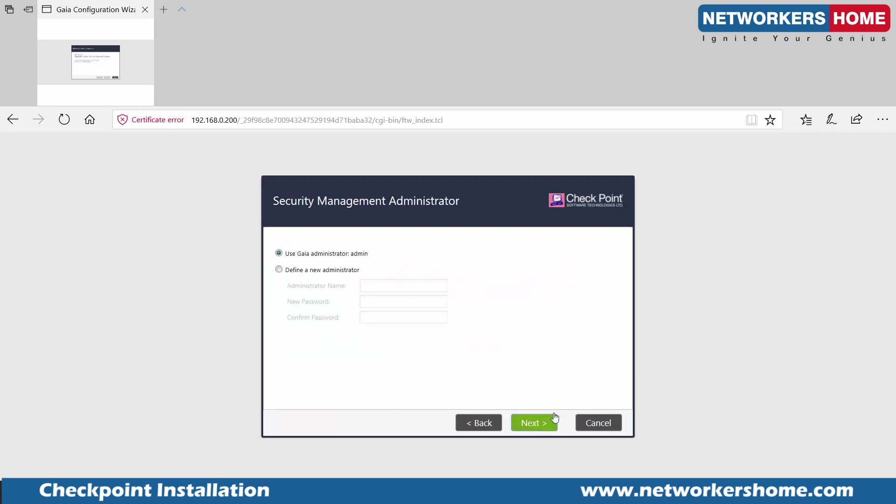It's highly recommended to keep the update-check setting enabled so you keep getting updates from Checkpoint. The other option is specifying which security management server will manage this installation and what IP address you want to use for management — you can give a public or private IP address for the administrator who is going to manage the machine, provided they have a static IP. I'll click Finish here.